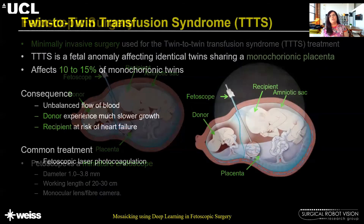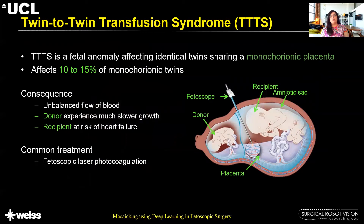So what is twin-to-twin transfusion syndrome? Basically it is a fetal anomaly affecting identical twins sharing a monochorionic placenta. What happens in this condition is that the flow of blood becomes uneven between the two fetuses. As a result, the donor experiences much slower growth while the recipient is at a risk of heart failure because of the excess of blood it is taking.